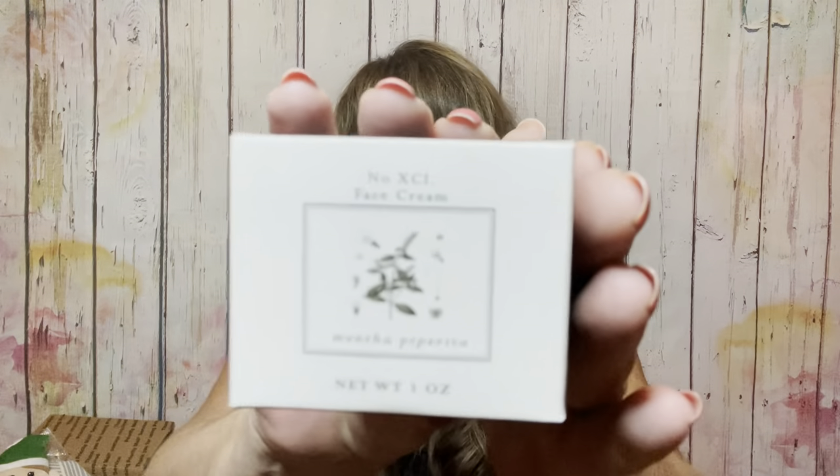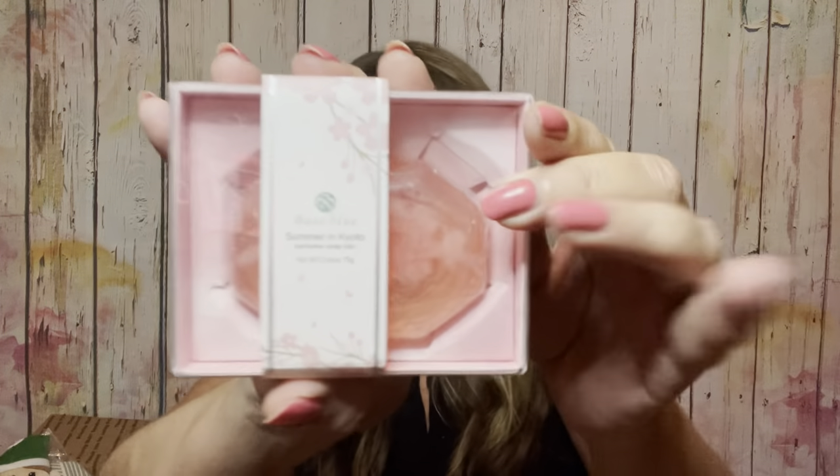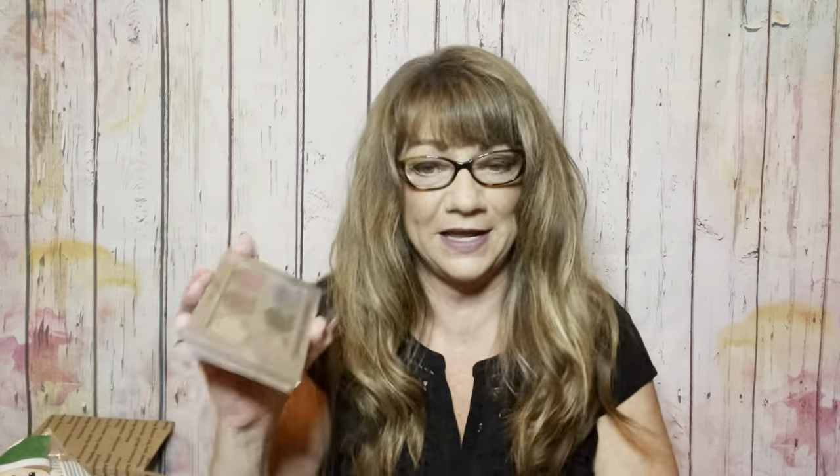Then we have a face cream in a jar — from what I've heard from others, it's a pretty good brand. We have a Base Blue 'Summer in Kyoto' perfume soap bar — a really fancy soap bar. Then another palette: the Sinful Eyes Teddy Bear palette, still sealed in plastic, with those colors. And another palette by Ocalon — the liquid metal eyeshadows. I've never used these; they look a little smudged but they are perfectly fine and I did not use them.